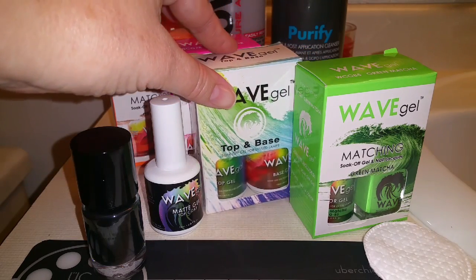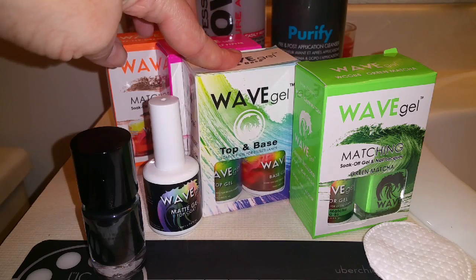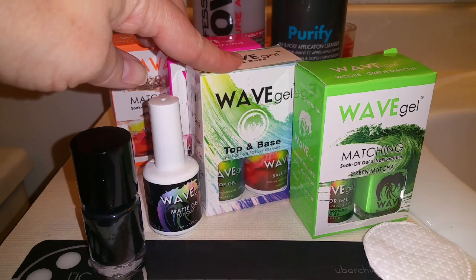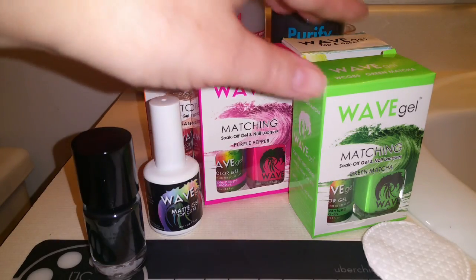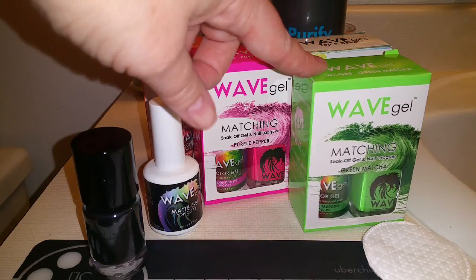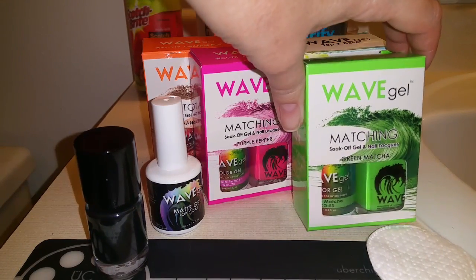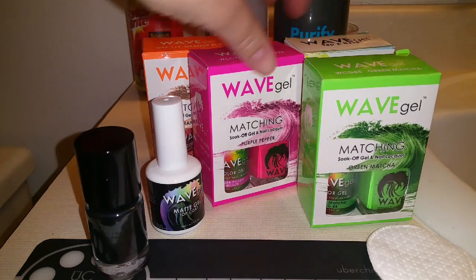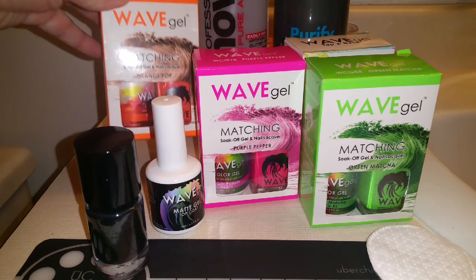I'll be using the Wave Gel Base Coat and their top and base coat does come in a set and it's only $12 before the 10% off. Their matching sets of nail polish come with one regular nail polish and one gel nail polish and those are $10.99 before the 10% off. Today I'll be using Green Matcha, Purple Pepper, and Orange Pop.